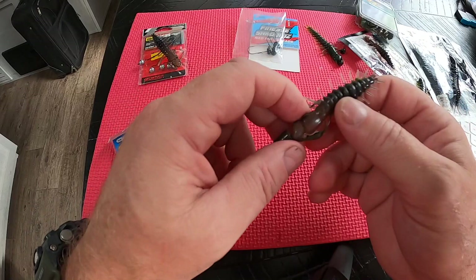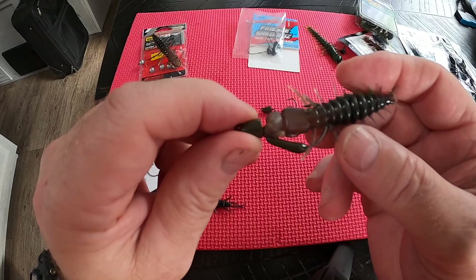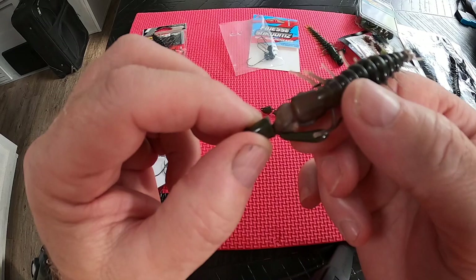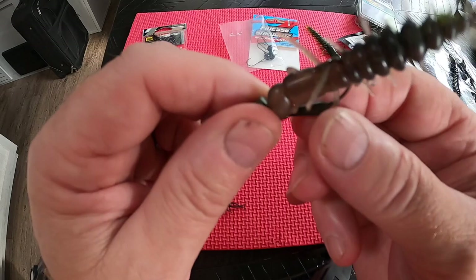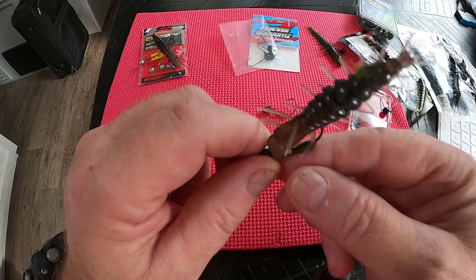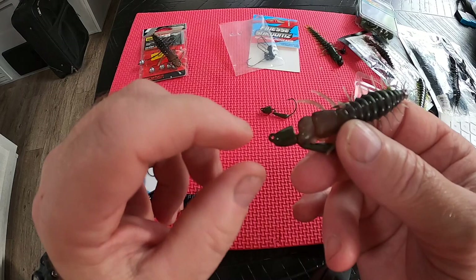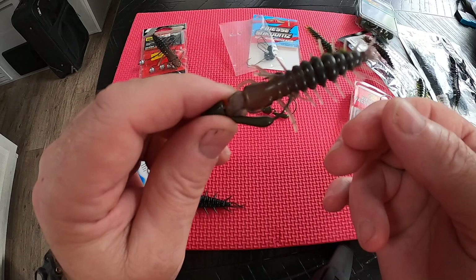Another way a lot of people rig the Nikko or a helgramite is with a Z-man style hook — it's weighted on the bottom and the nose. You run it through the corner and then through the appendage sideways, so when the bait lays on the bottom the tail end is up in the air. I use it every once in a while, but I feel it snags a little more than my other jigs because being pointed it gets in between rocks and it's not as productive as the dead-drifting style.